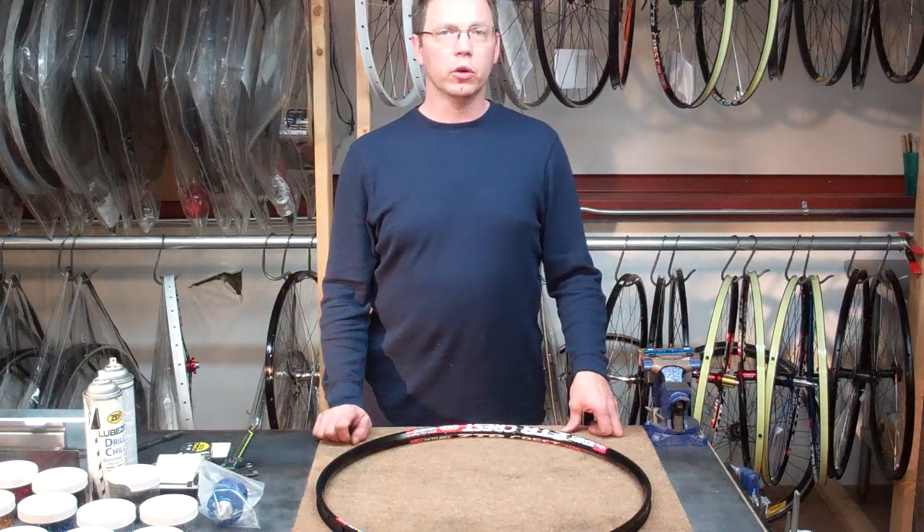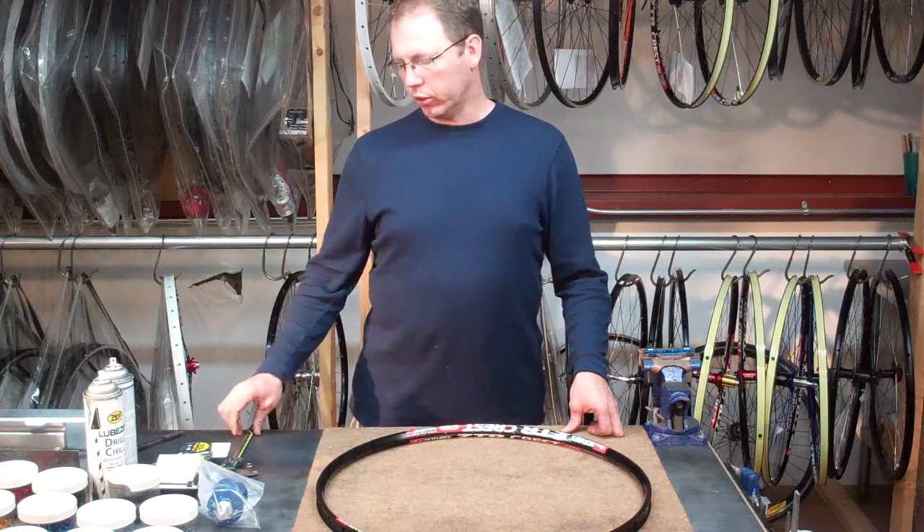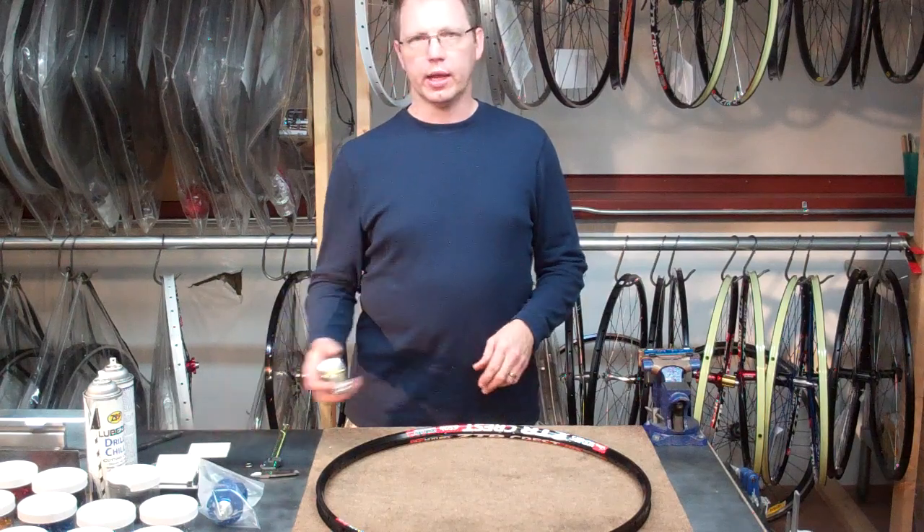Welcome to this episode of the Pro Wheel Builder Tutorial. In this episode we're going to cover how to go ahead and measure your rim and your hub for the purposes of spoke calculation. To start off with you're going to need some basic tools: a veneer caliper as well as a metric tape.